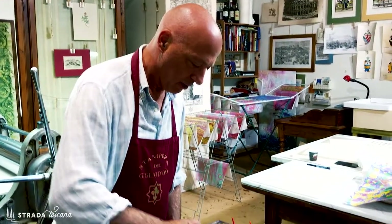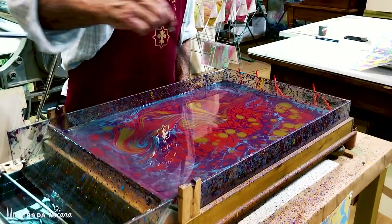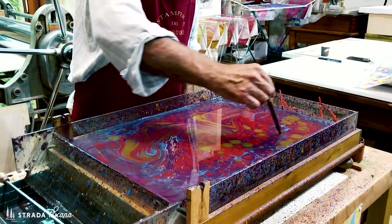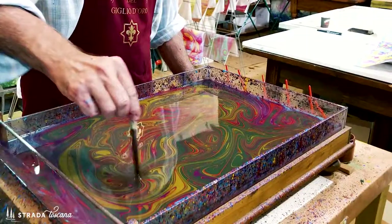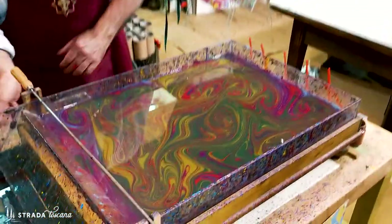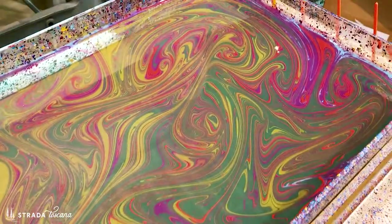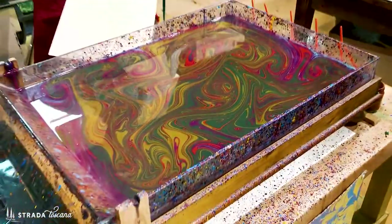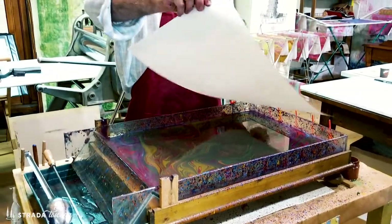Not only do you get a chance to see him demonstrate that technique in his workshop, but you can try your hand at it as well. It looks so easy and it's so difficult. It all starts with a bath of water on top of which is a gelatin-like substance, and drops of color are applied to that. Then a special metal comb — or a pointed metal tool that looks like a pencil — is used to create the marbled design.